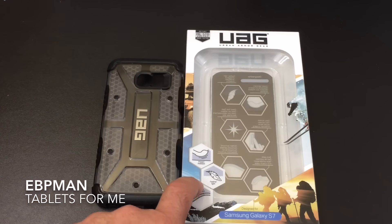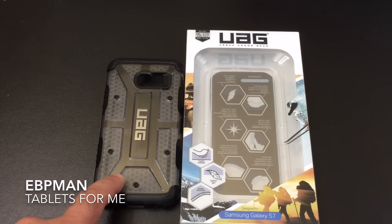This concludes our review of the UAG ICE Case for the Samsung Galaxy S7. I want to thank UAG for making the case available on our channel for review, and I also want to thank you for watching. If you have any comments or questions, leave them in the YouTube channel below. And as always, don't forget to like, share, and subscribe.